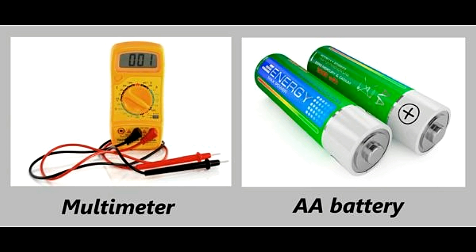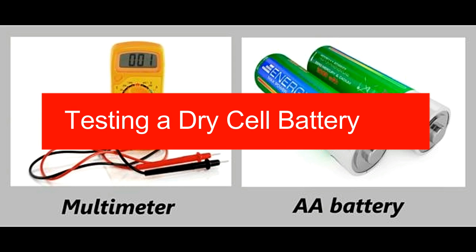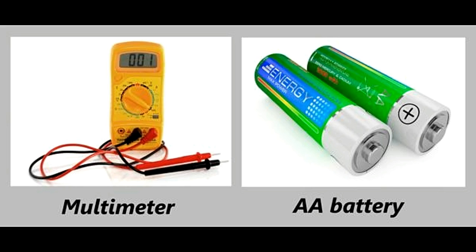Testing a dry cell battery. Things you need: a multimeter and one AA battery. The multimeter should be set to read the voltage. The red probe tip should be touched to the top of the battery, whereas the black probe should be touched to the bottom. The multimeter should display a voltage reading of 1.5 volts. If it does, it indicates that the battery is in good condition. Even a slight variation indicates that the battery needs to be replaced.